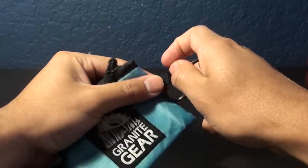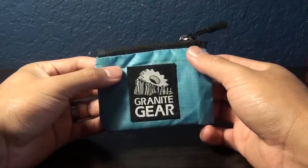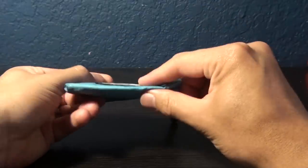Like I say, I got this for hiking, but I've been using it every day ever since I got it, because it's a lot better than my regular wallet, which tends to be a little on the bulky side.